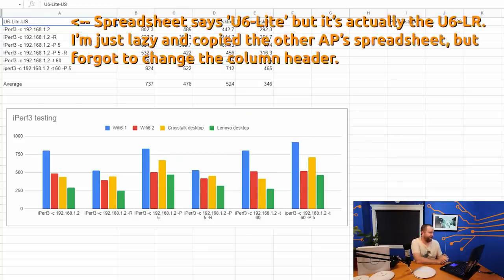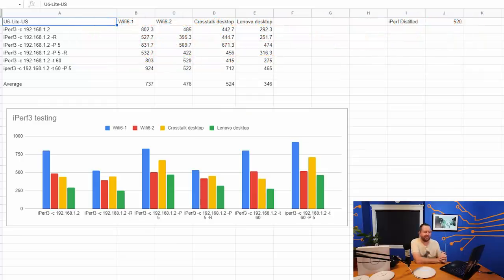For the iPerf testing, I run six different iPerf commands multiple times and take the average across four different Wi-Fi 6 clients connecting through the U6LR. The iPerf server is a 10-gigabit connected TrueNAS box, so there are no bandwidth bottlenecks on the server side. One notable thing I noticed about the U6LR: the test results were shockingly consistent — usually less than about 10 megabits of variation between three consecutive tests.